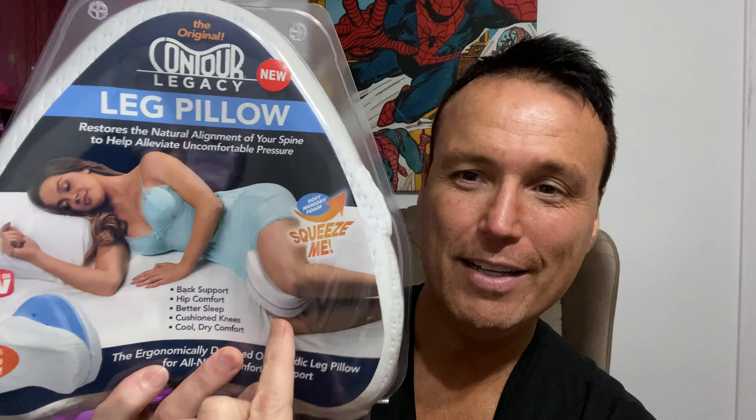Welcome to Tony's Reviews. Today we're going to be looking at another As Seen on TV item — the original Contour Legacy Leg Pillow. It says that it restores the natural alignment of your spine to alleviate uncomfortable pressure. No pun intended, this is an item I needed. I've noticed that sometimes when I wake up in the middle of the night or early in the morning, my back will hurt a little bit or my knees will ache.